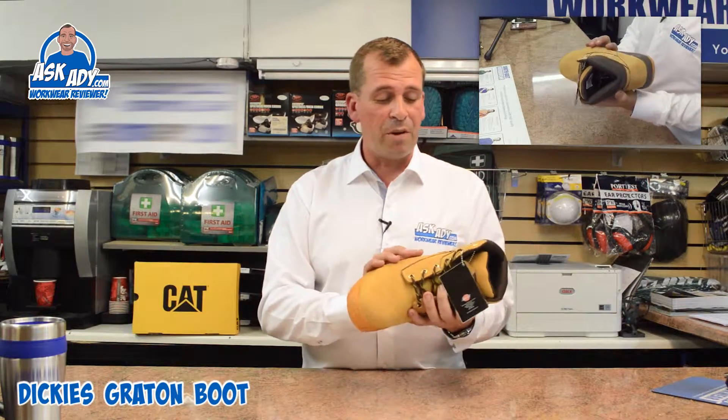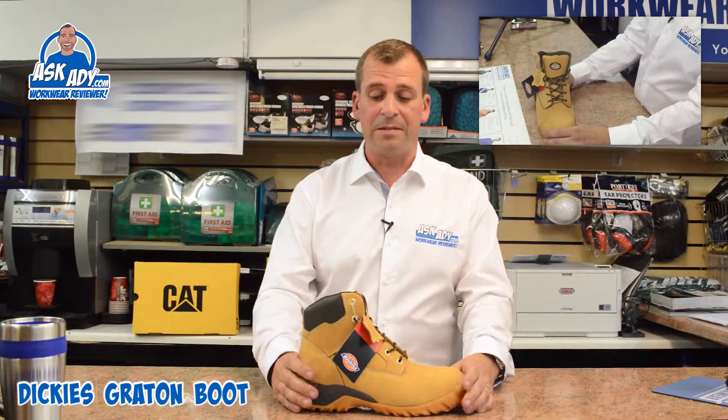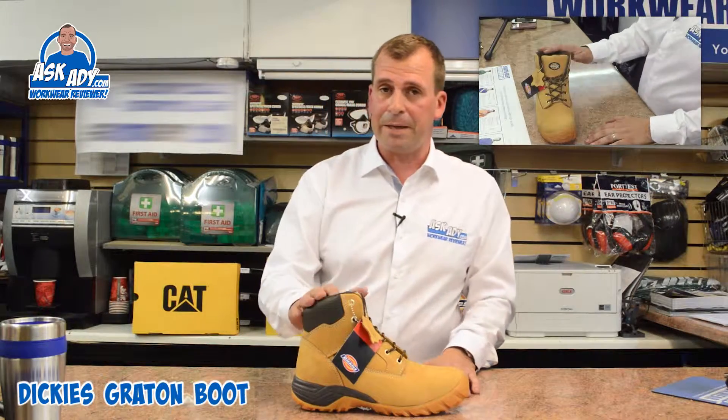I really like this boot and price-wise it's fantastic as well. This is the Dickies Grattan and it's a really, really good boot — I would definitely recommend it.